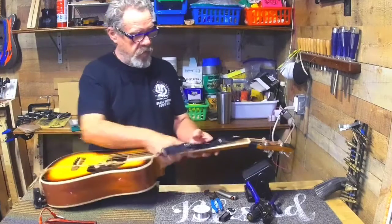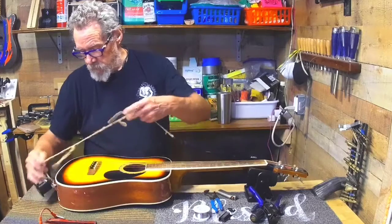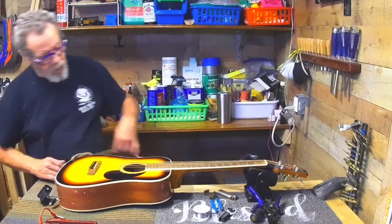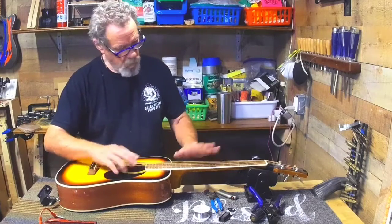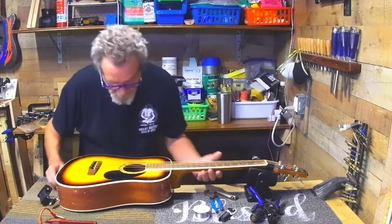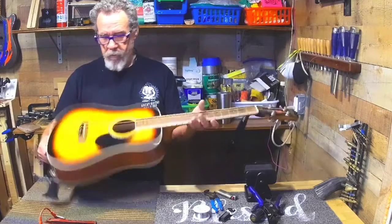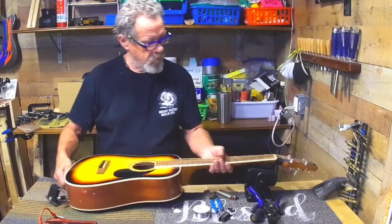Okay guys, here it is. I'll be the first to admit that this is a street musician's instrument — she uses this to play on the street. It ain't tuned too bad, actually feels pretty darn good. It's a Mitchell, a little short-scale doodad, and it's not a whole lot to it. It's just a hundred dollar guitar, is what I was told.